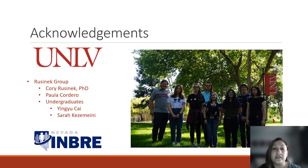I'd like to thank everyone in the Russeneck group, especially Dr. Corey Russeneck for his guidance, Paula Cordero, my peer who has been working with me on this project, as well as all the undergrads who have contributed to our project. Thank you very much for listening.